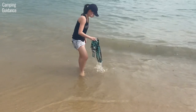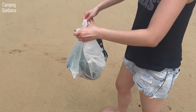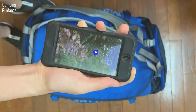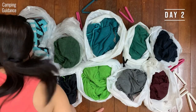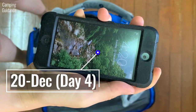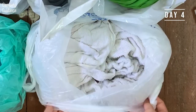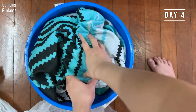I soaked both the Nomadix and the cotton towel in seawater, wrung out whatever I could, then sealed both in separate plastic bags. At the 2-day mark, the Nomadix had a damp sea smell which didn't smell too bad, while the cotton towel smelled sour and unpleasant. At the 4-day mark, the Nomadix had no change in smell, while the cotton towel started smelling like food that had gone bad. I also checked for mould and there wasn't any.